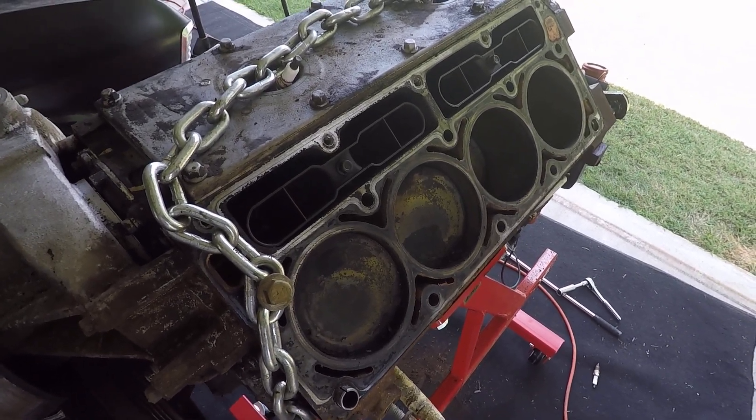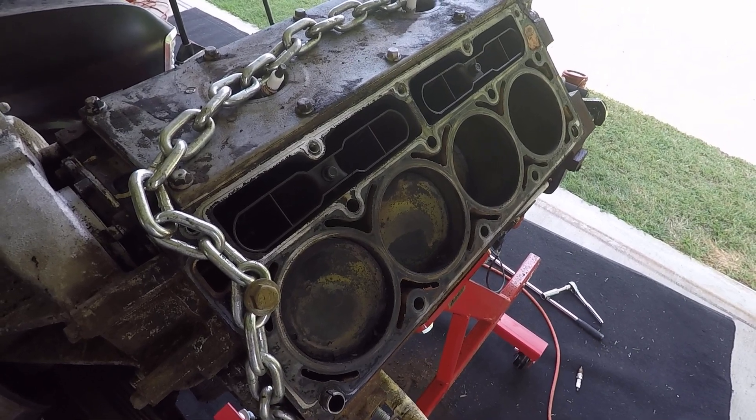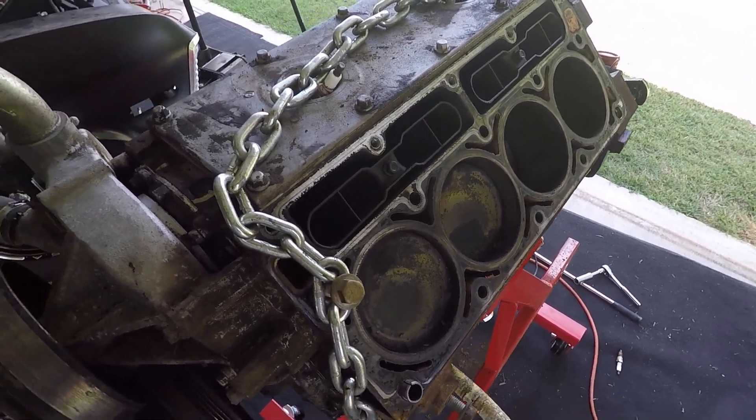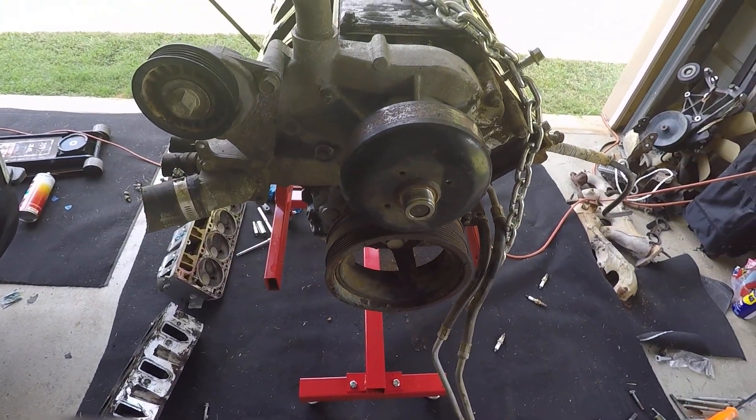That's kind of an update of where things are at and how they're progressing. I hope to get some work done this week and get moving along — still waiting on headers.